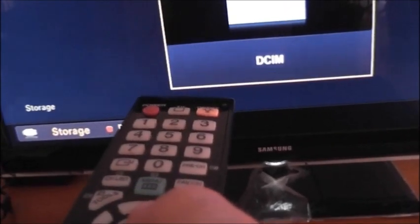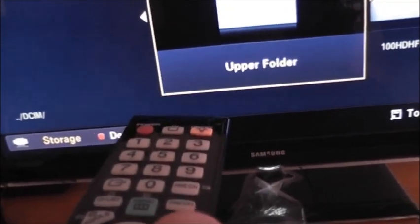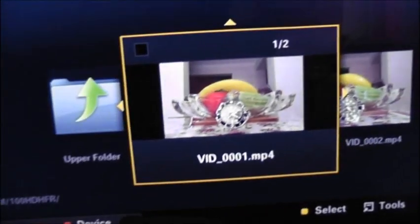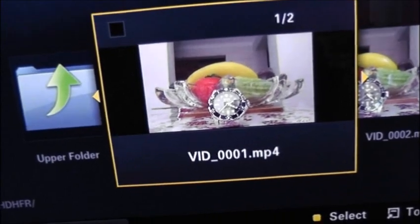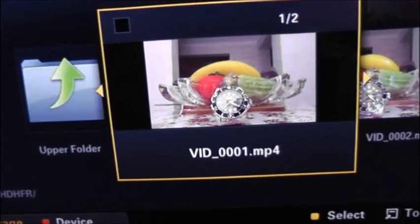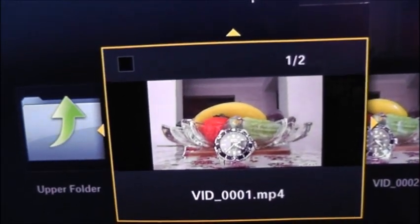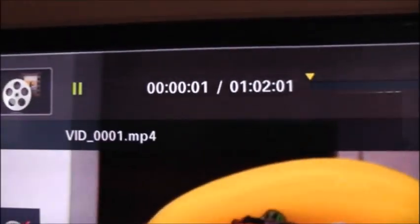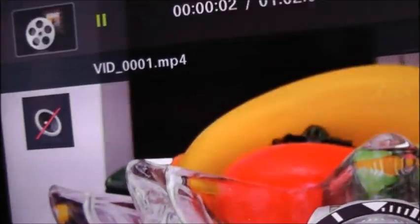Now we're going to see how long this video took. Apparently there are two of them — one here and then another one there. There's one of two. If you have a look up here, it's one hour, two minutes, and one second.